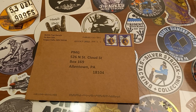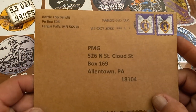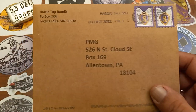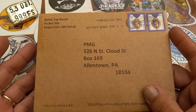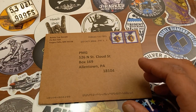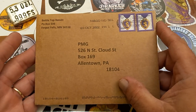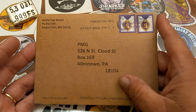Hey, what's going on guys, welcome back to another video on the channel. I got a little mail call from Bottletop Bandito — super cool channel, super cool guy. Link in the description. I sent him out one of my new stickers, and when I send out a new sticker to somebody, it's just a formality. I'm not expecting anything in return — please, if I've sent you a sticker, nothing in return is expected.